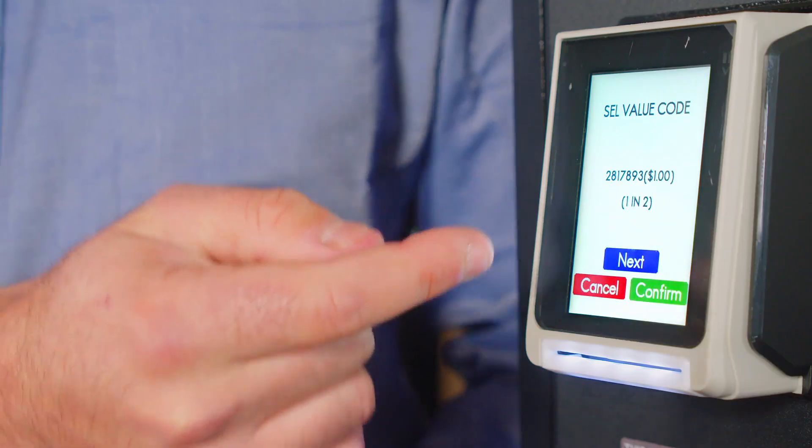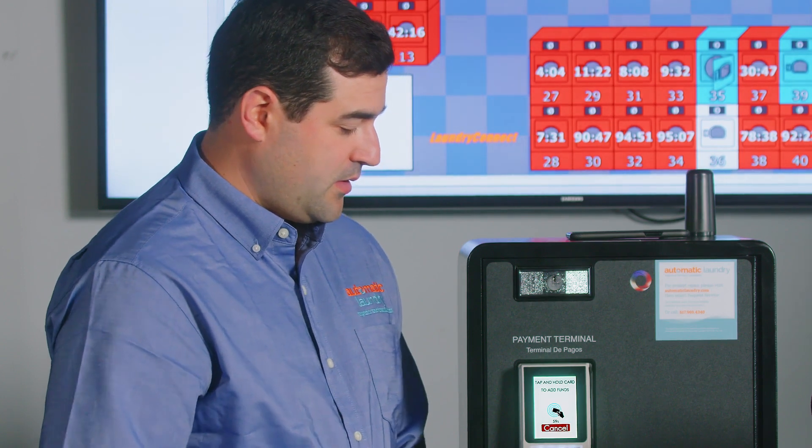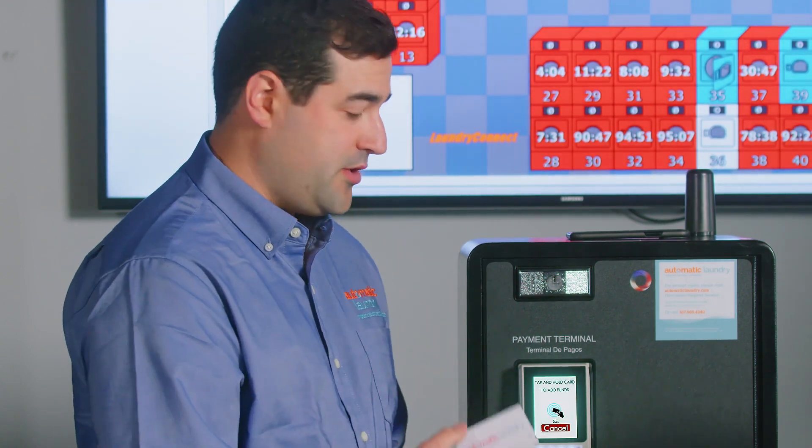Next step, we hit confirm. To complete the transaction we must tap the card on the reader.